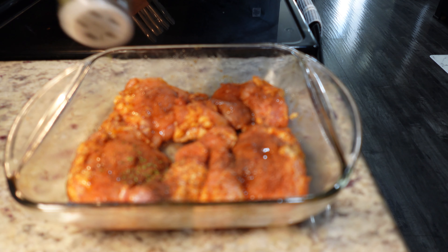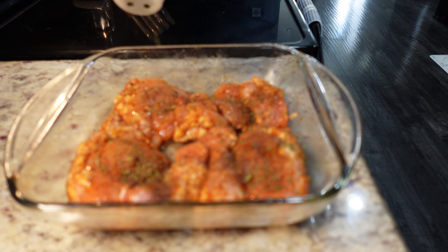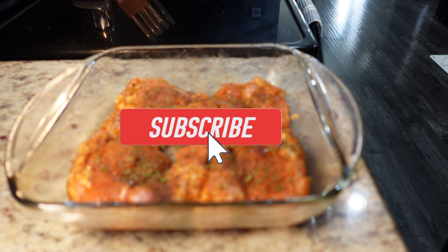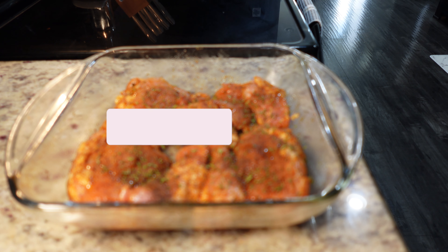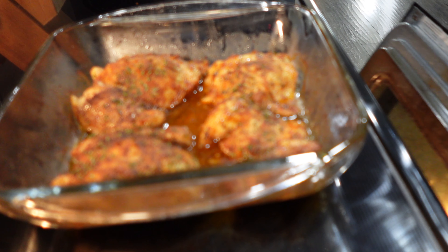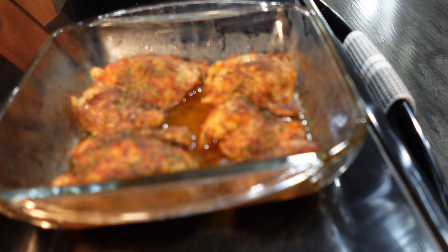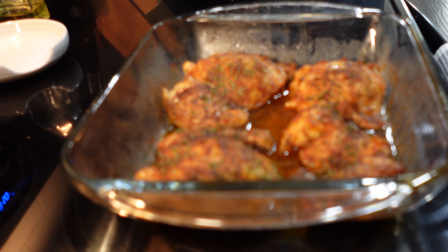My oven is heated — 450 degrees Fahrenheit. I'm going to add some parsley flakes. I always love to add parsley to chicken or any of my pork chop or chicken meals. It makes it so pretty in my opinion. Now I'm going to place this in the oven at 450 degrees for 30 minutes.